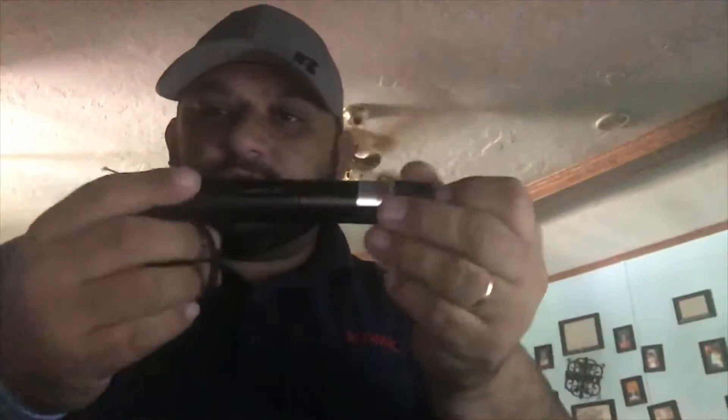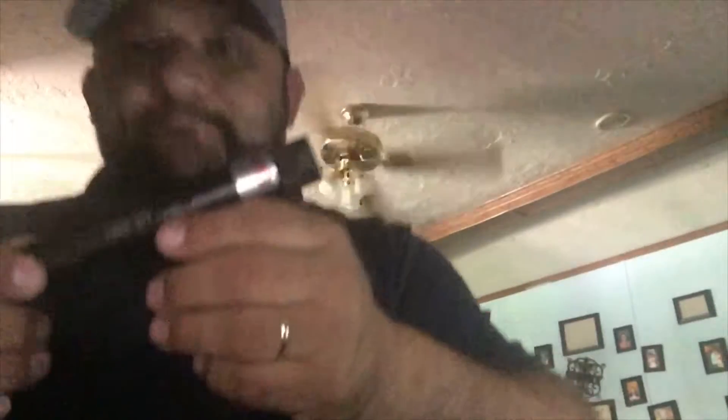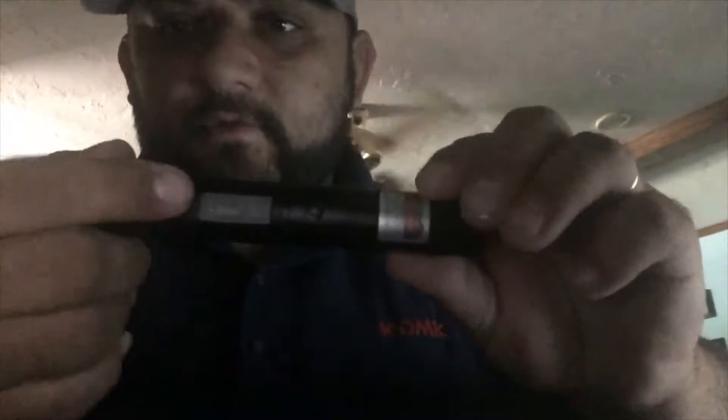I have today guys a laser that I ordered from eBay a little while back. It says Laser 303 — if you could read that guys, it says Laser 303. I bought this laser because the review on it had a little video showing that it would burn through a piece of paper.